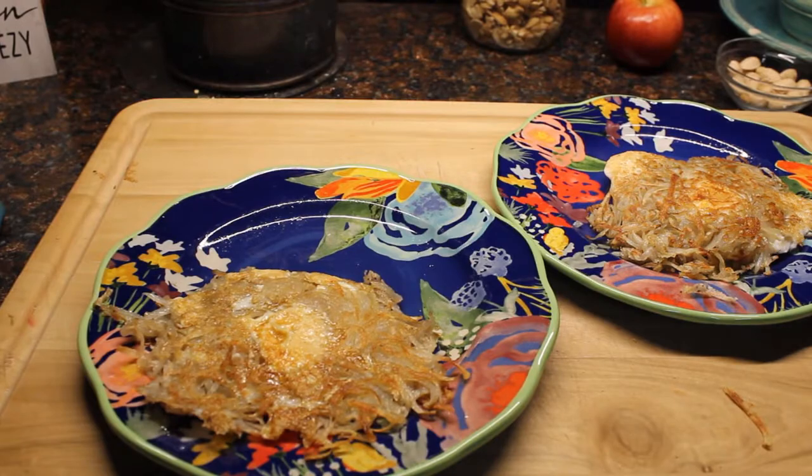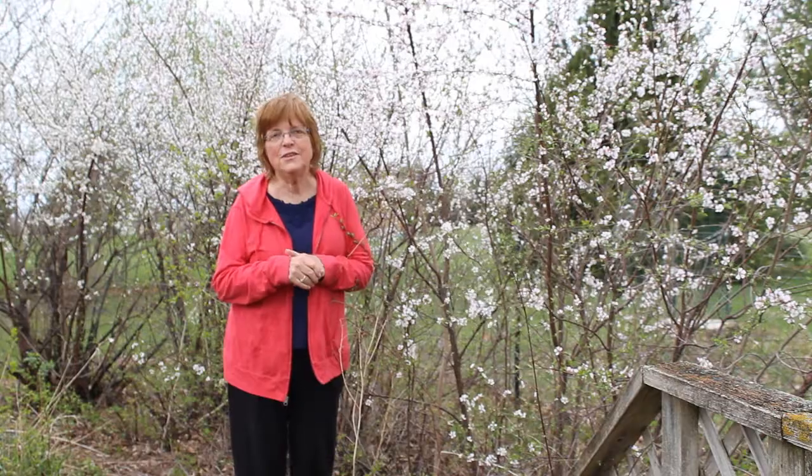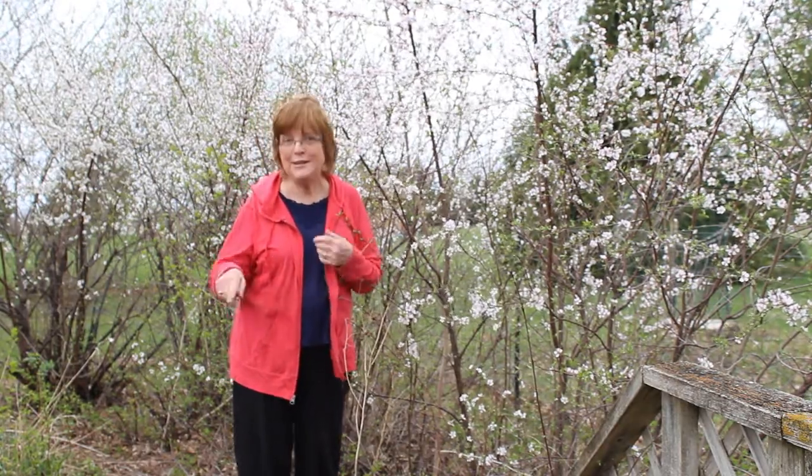Hi, this is Lena Shea, an Iowa mom. I love springtime — it makes me think about the birds coming back and laying eggs in their nests. That reminds me of a recipe we don't wait for spring for. We have it for breakfast a lot of times; it's really good and easy to do.